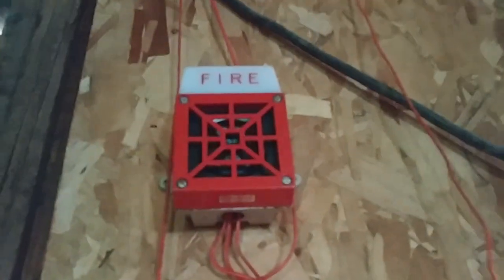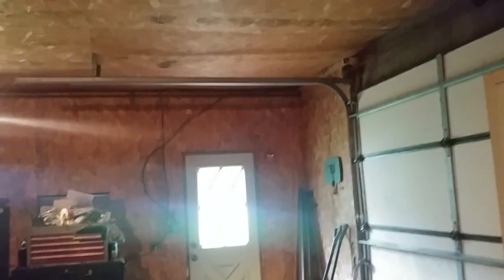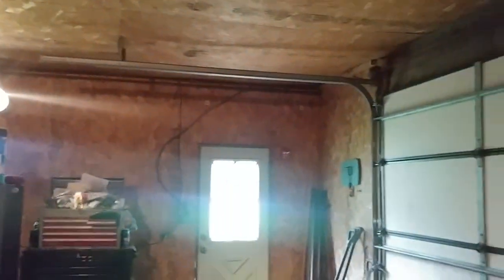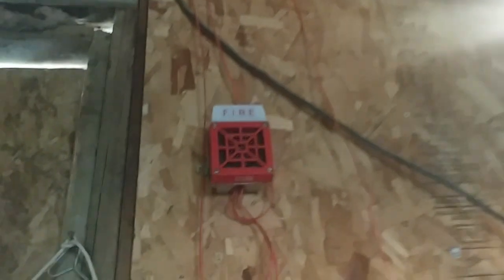And over here I have my Wheelock 7002. The thing is back — I haven't really used these devices too much, so I figured why not use them. Over here we have the oldest strobe alarm in my collection, and that's the newest one. That one was made in 2018, this one was made in 1978 — so this is 42 years old. That pretty much covers all our devices.